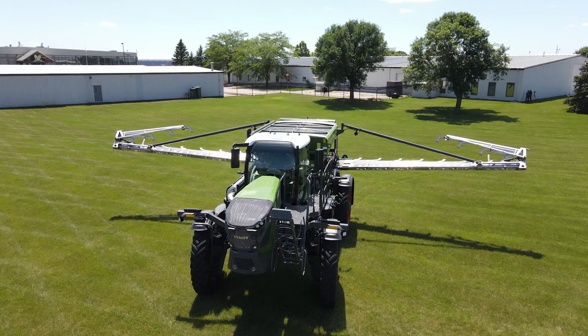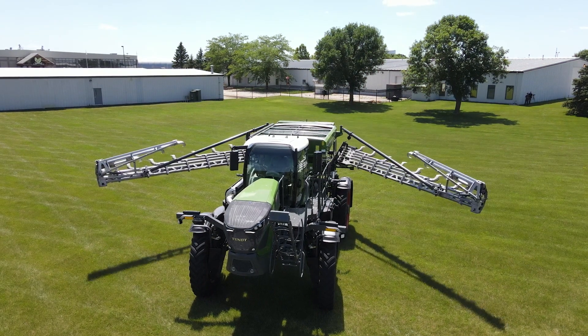You'll want to operate the boom functions to verify operation. With that completed, the Fendt Rogator is ready to spread some fertilizer in the field.